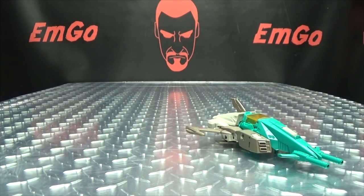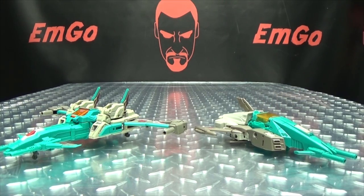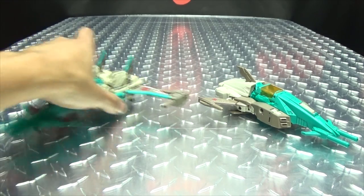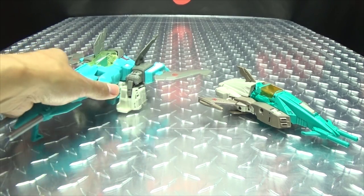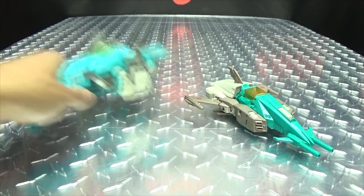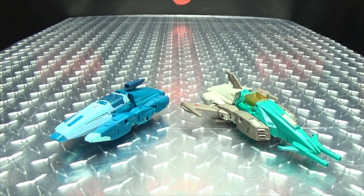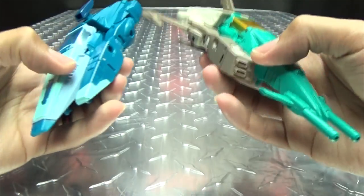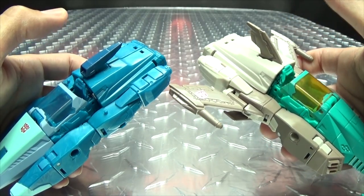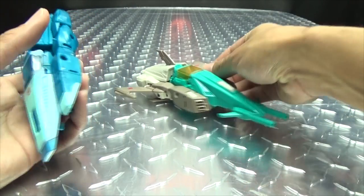For comparison, here he is with the Fans Projects version — not Brainstorm — so you can see how they look together. And here he is with the Generations Voyager Brainstorm, so you can see how they look together. And here he is with Blur, so you can see what they remolded. Obviously the nose section is remolded, these sections here are remolded, and obviously this section as well. And obviously the colors are different.